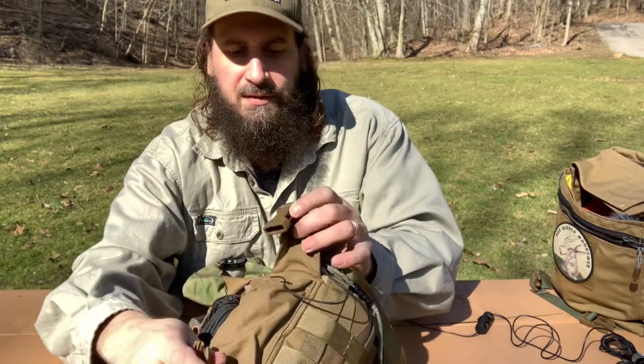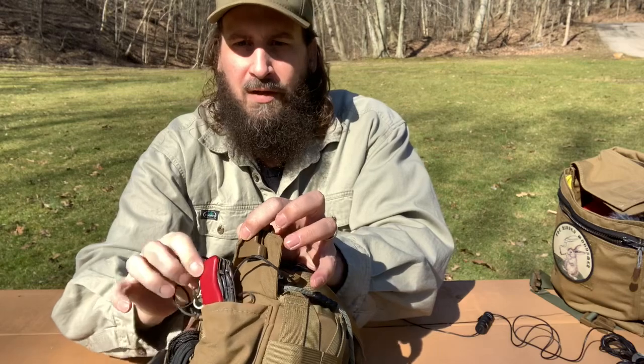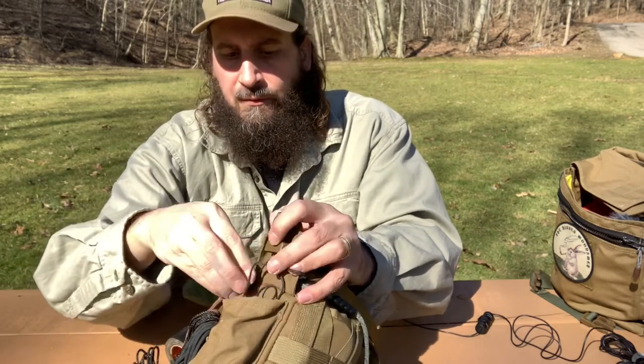Then in this pouch, like I said, we've got the dummy corded Swiss Army knife. This is a Hercules model, and there's room for more stuff in there.